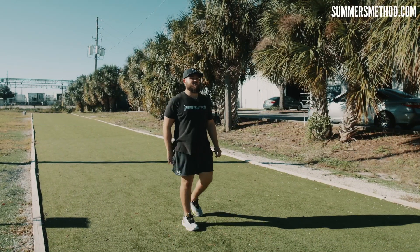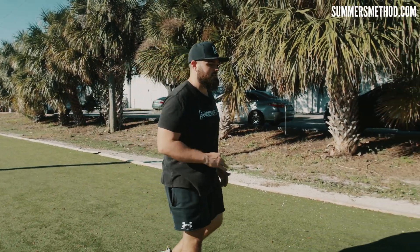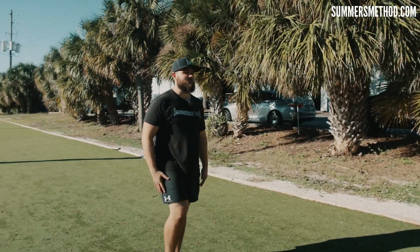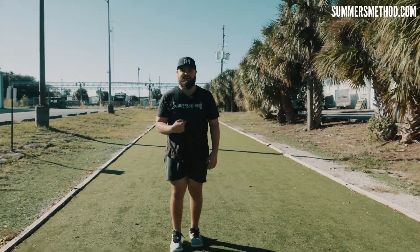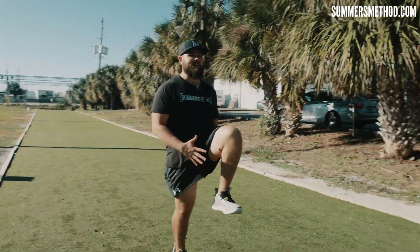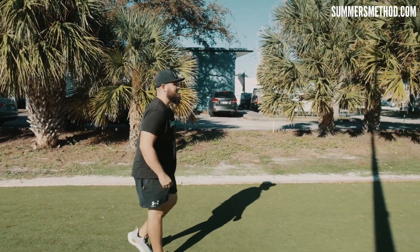All right boys, we're going to do this three-part series called the Spellman three-part series. First clap, you guys are going to go A-march. So big toe to the shin, knee breaks the belly button, and you're just going to slam down and replace it. Big toe to the shin, get it.